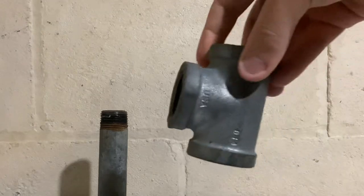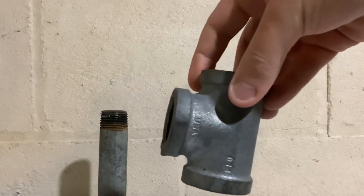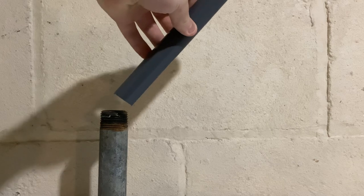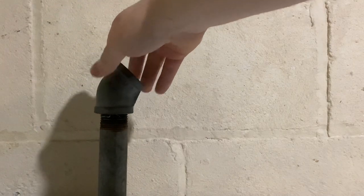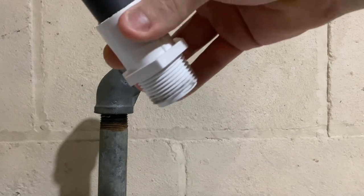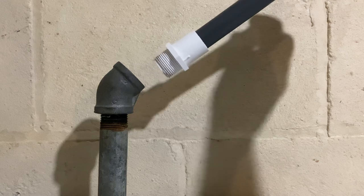You could use a simple 90, a T fitting and have two plastic pipes come off of it. Or in my case, I'm actually going to use a 45 because I want the plastic pipe to go out at 45 degrees. So this will go on the metal pipe, the adapter will go onto the plastic, and then it'll connect like that.